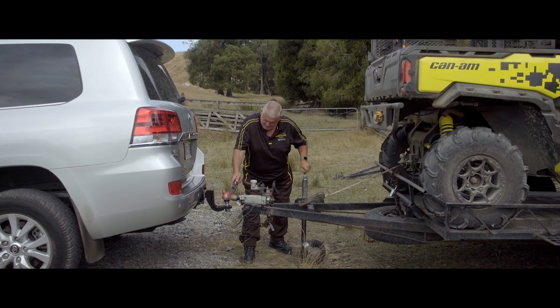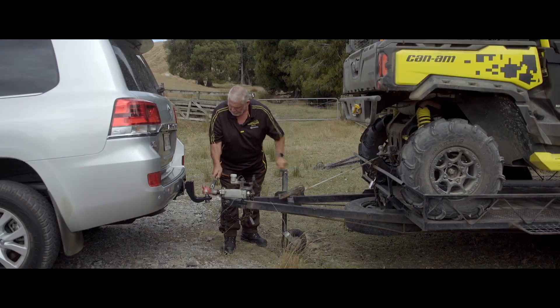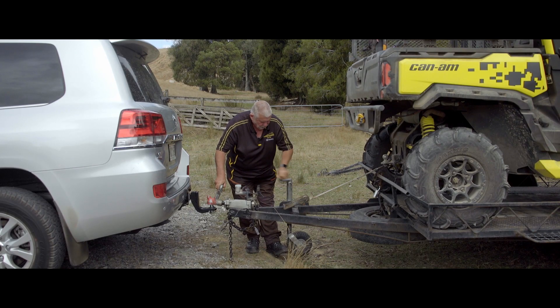Let's lower it down, just give it a bit of a jiggle, make sure we release that coupling. Down we go, make sure that our coupling is closed, and we're going to lift the jockey wheel right up.